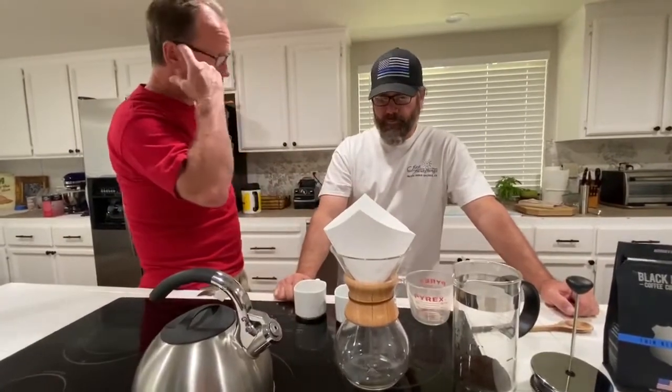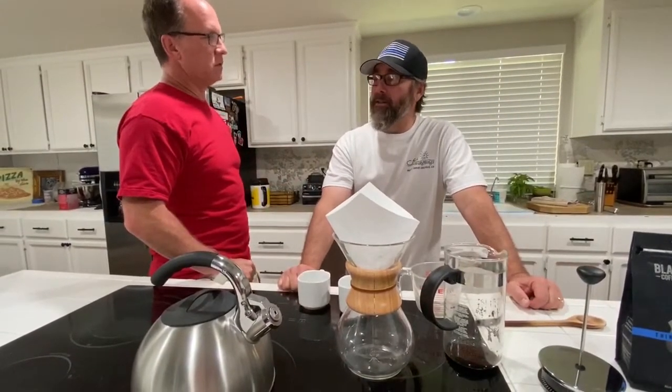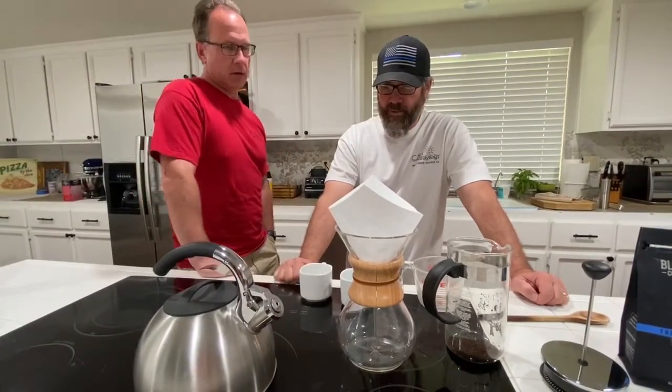Let me ask you — with your French press, have you tried doing that overnight in the refrigerator, cold coffee? Or you don't drink cold coffee, right? My coffee — I start off hot and by the end of the day, if I'm still drinking it, it'll be cold and I'm fine with that. I've yet to try cold brew. We'll see.